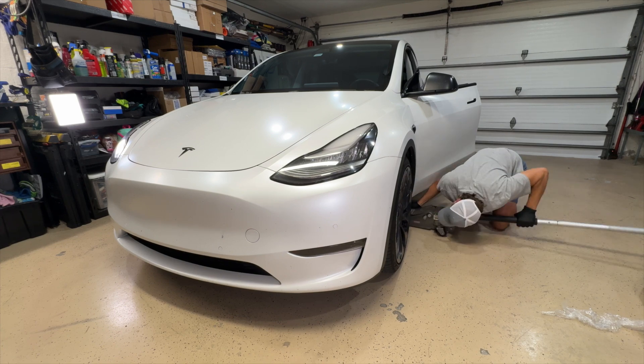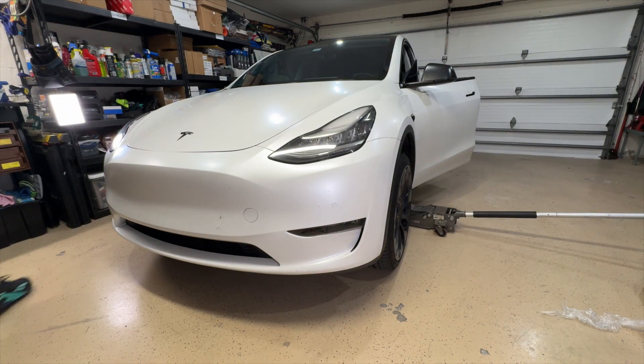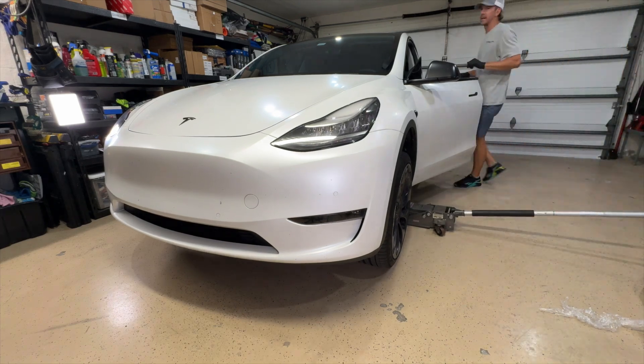So the first thing I'm going to do is jack the car up. This isn't necessary, but it makes things a little bit easier to get to. You can move the wheels around freely. So again, you don't have to do this — if you're in a rush, skip this step.